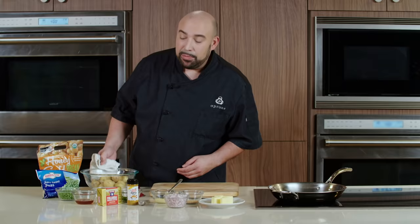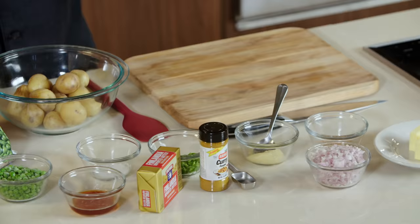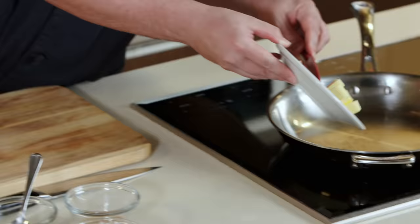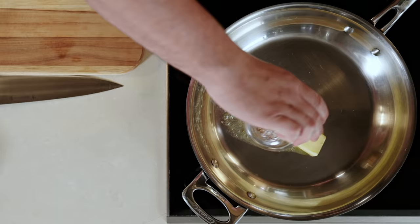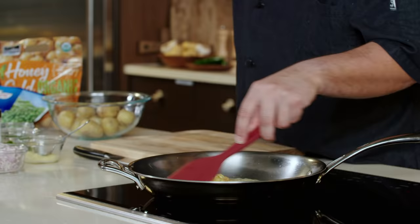Time to make the filling for our curried potato samosas. We have some potatoes that we microwaved for six to eight minutes or until fork tender, and we're going to let these cool down slightly. For our filling, we'll start with some butter and some mustard seeds. These mustard seeds are going to toast in the butter and develop a lot of flavor — the volatile oils of the mustard.